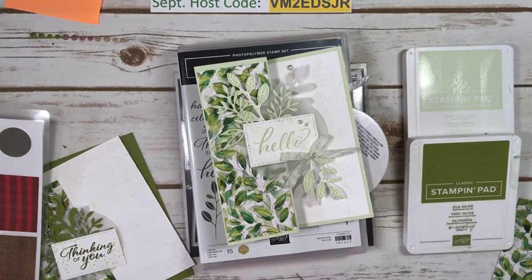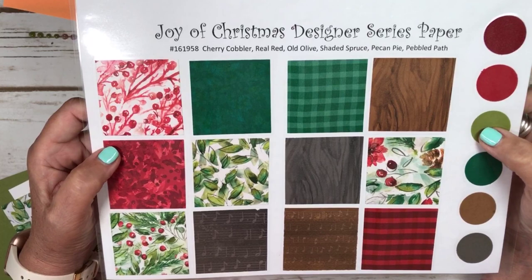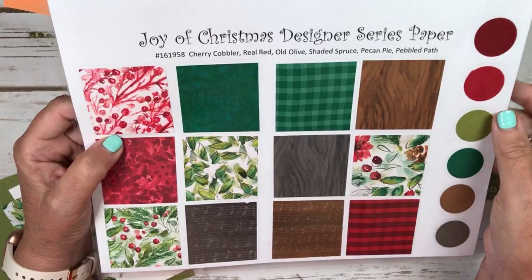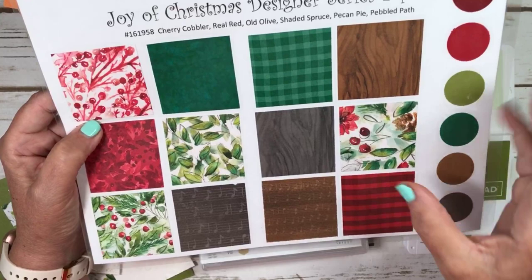Today we are going to be working with Joy of Christmas Designer Series Paper. It is a new paper coming out in the catalog starting September 6th this week, and it definitely has some beautiful Christmas theme designs. But it also has a green check, red check, some musical notes, and wood grain.